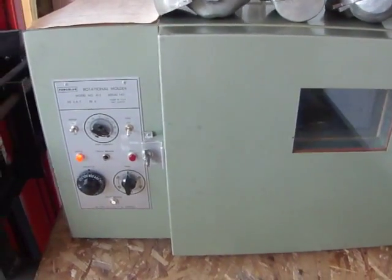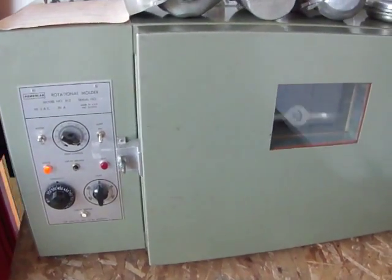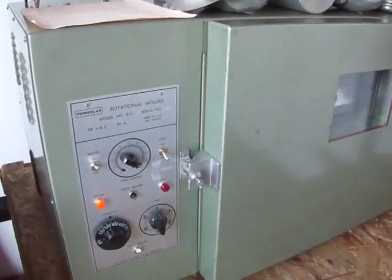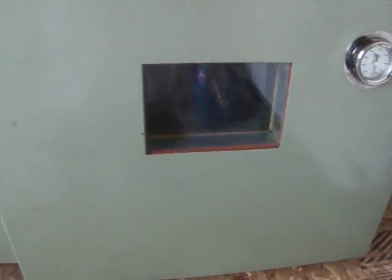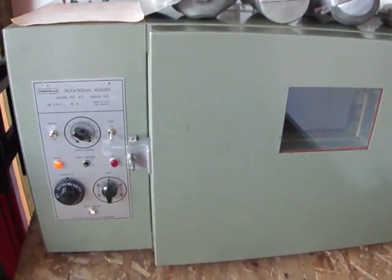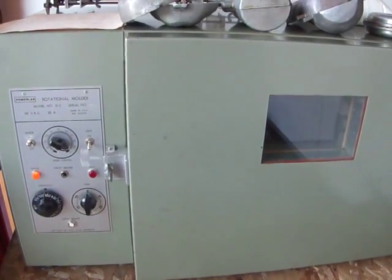This is a PowerLab rotational molder in excellent condition, very clean. Hardly any surface rust as I can see, maybe a couple of scratches on the outside, but nothing major. This unit is fully functional, it's model number 812.